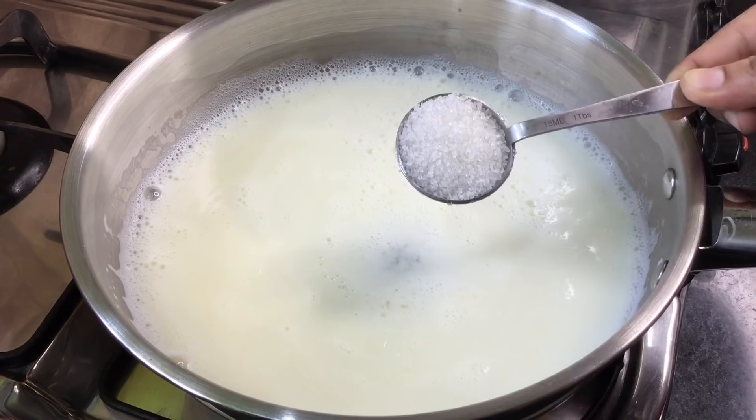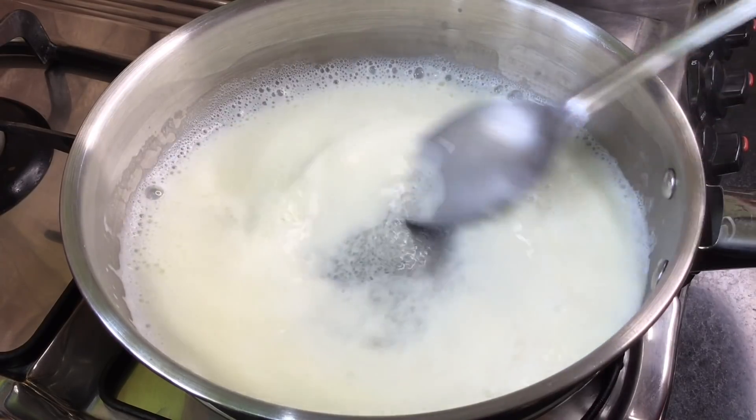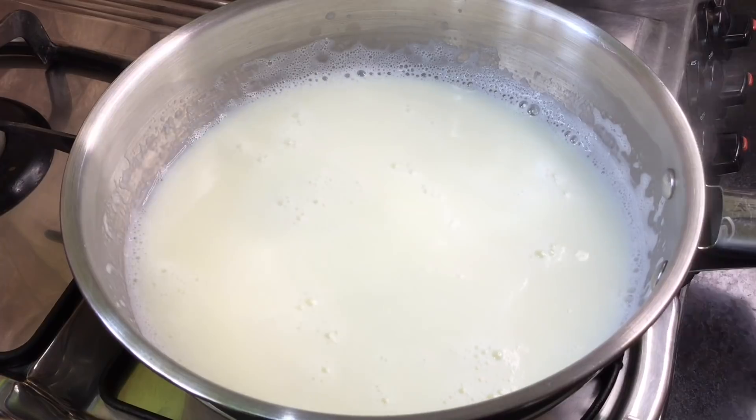Add 1 tablespoon of sweetness. Let's prepare this mixture. After that, we will put the custard into the pan.